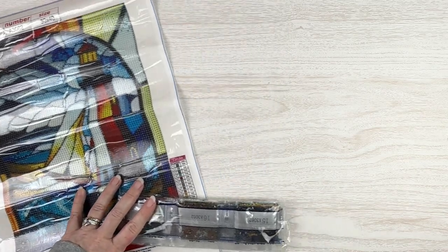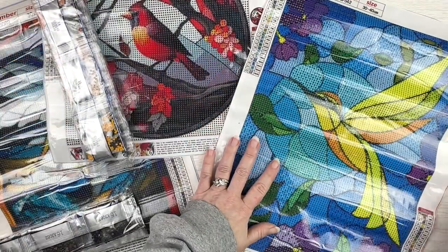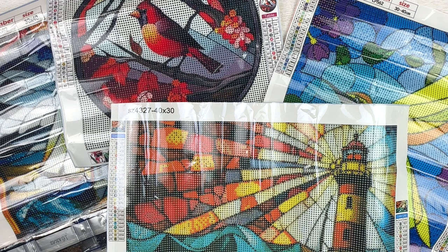Just to recap, we've got our lighthouse, our pretty little cardinal, our hummingbird, and our other lovely little lighthouse. I'll put links to all of these down below so you can check them out for yourself. There are a ton of stained glass style diamond paintings out there — usually the ones I find are Disney, so I was super excited to find some that were other subjects, since this style just lends itself so well to diamond painting, especially for smaller sizes like 30 by 30 or 30 by 40. Thanks so much for watching — don't forget to subscribe and hit the bell notification icon.